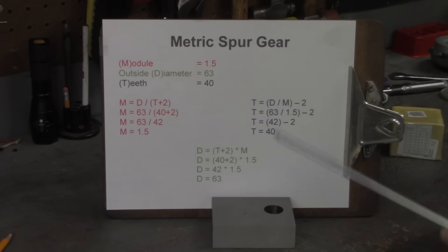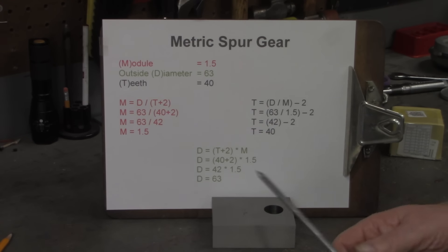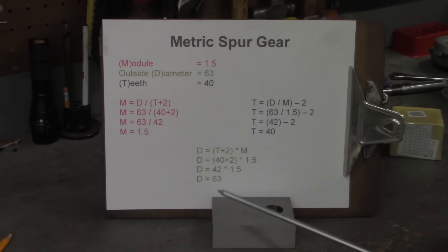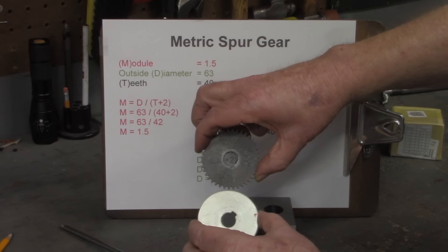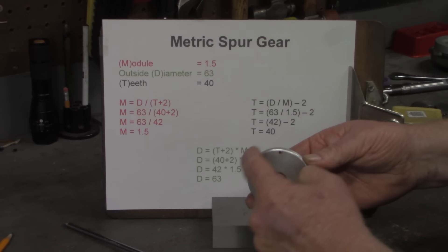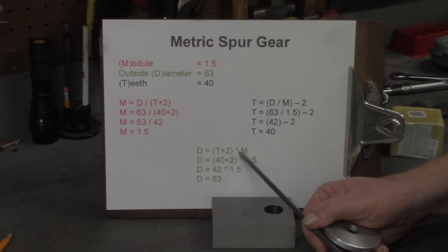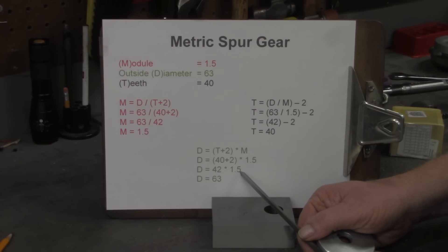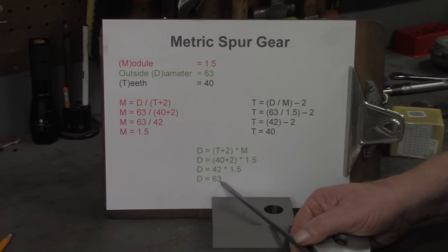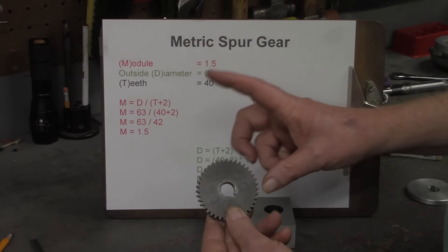Now, if your neighbor comes to you and says 'I need a 40-tooth gear, 1.5 module — how big do I make the blank?' — here's the third formula: D = (T + 2) × M. So 40 plus 2 is 42, times 1.5, gives a diameter of 63 millimeters. That's how I knew what diameter to cut this gear blank to before we head over to the mill. Module is simply that relationship between the outside diameter and the number of teeth, and it determines the size of the tooth.